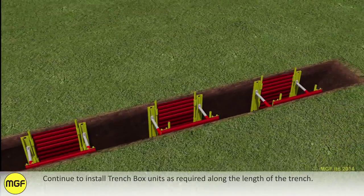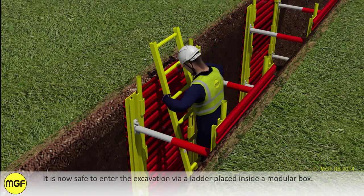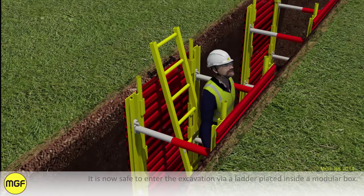Continue to install trench box units as required along the length of the trench. It is now safe to enter the excavation via a ladder placed inside the modular box.